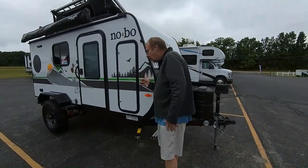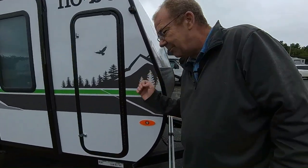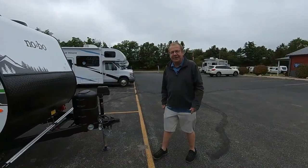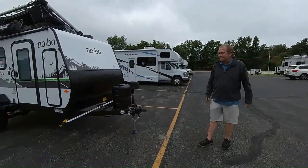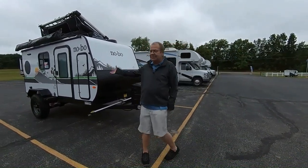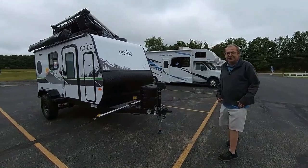Good morning, good afternoon, and good evening live from M60 RV right here in Jones, Michigan. Right there is M60, and right here is where we have the RVs, so we like to keep it simple.